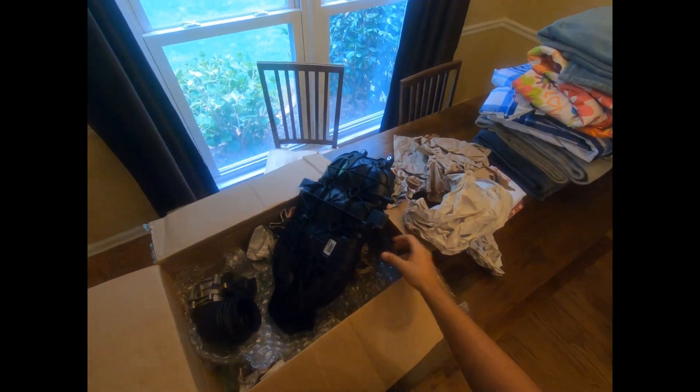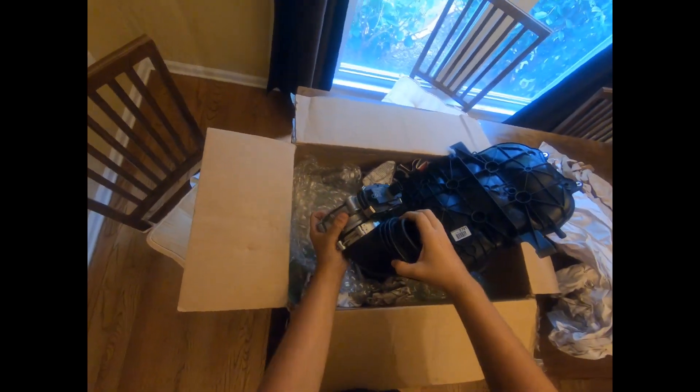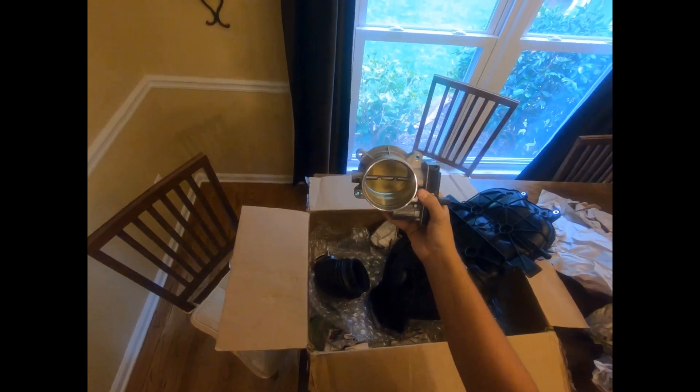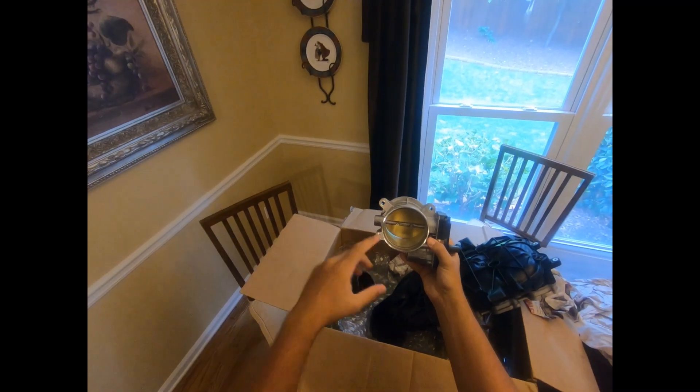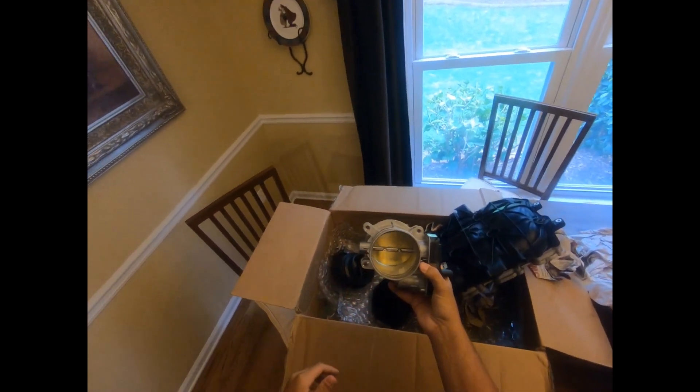I just got the box today and just opened it. This is the 80 millimeter throttle body right here. Once I get the stock one out, we'll compare them to see how much larger it really is in person.